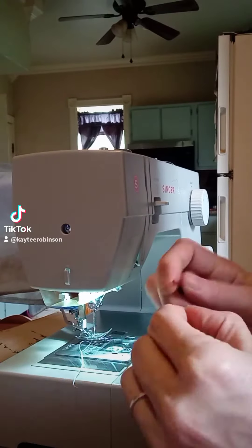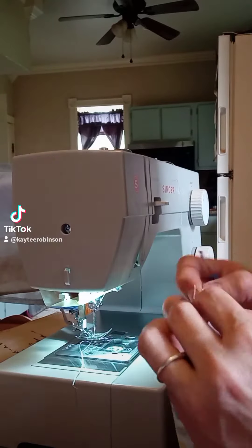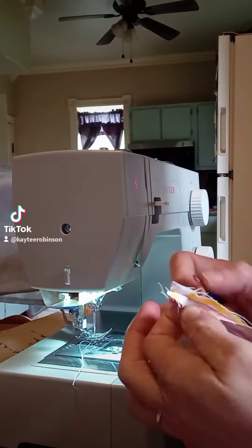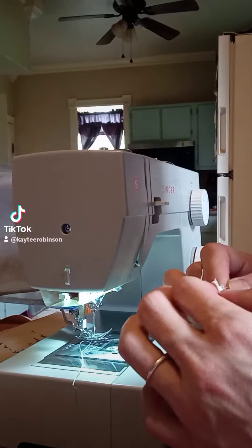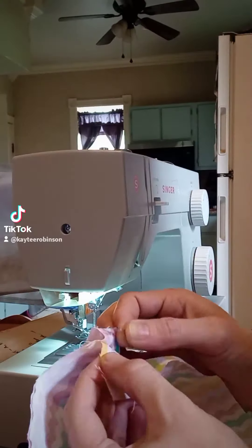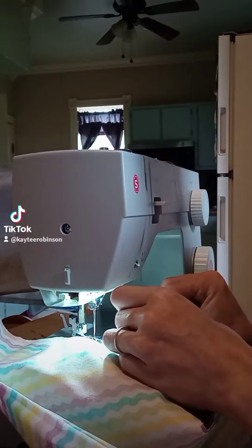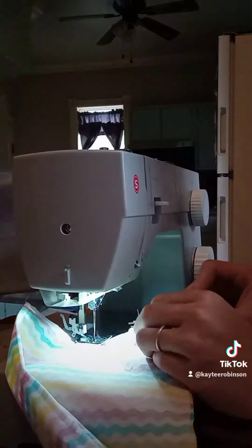I also had a small struggle today. You'll see me messing with it at the end of the video, but for some reason any time I tried to re-thread the bobbin, it wouldn't work. It didn't matter how slow I turned the handle, I could not get it. I was about to give up.